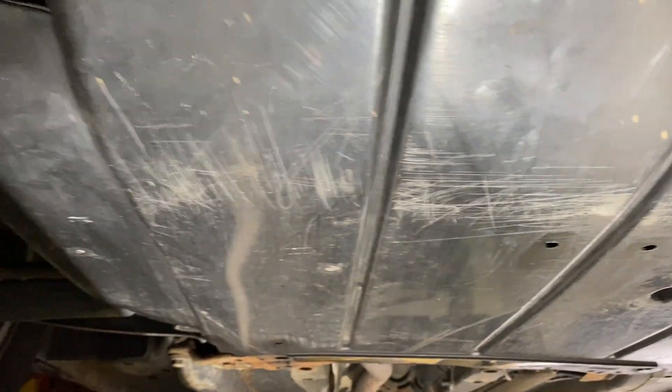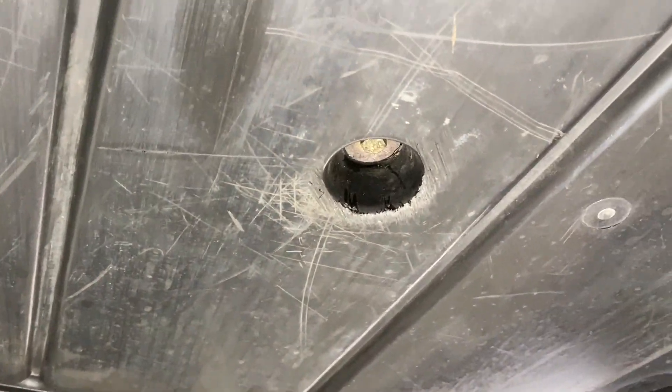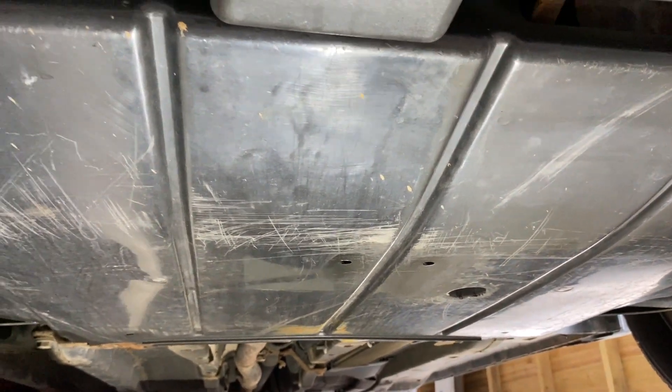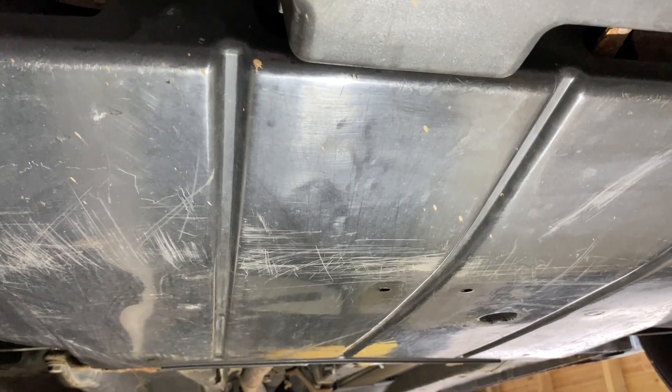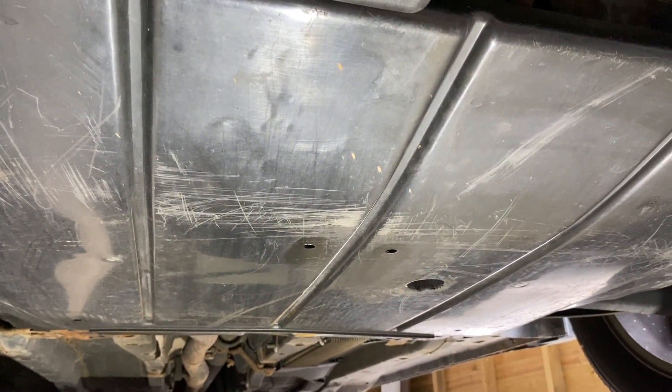Down under the front of the car, we have to move this big tray in order to drop the oil out from under the car. There's no hole in it — that's just a securing bolt. There are about six or seven 10mm bolts, 6mm threads, 10mm heads. I'll get that down and then we can drop the oil out.